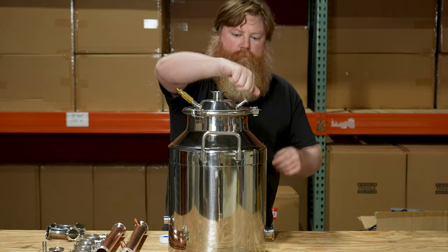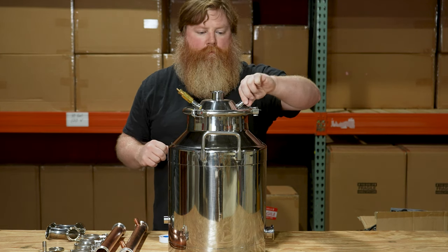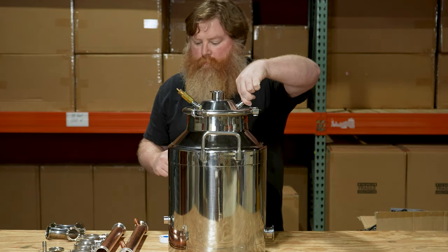In the other port on the domed lid we've installed a plug which we'll get back to later, but for now just make sure you're adding thread tape to these fittings.